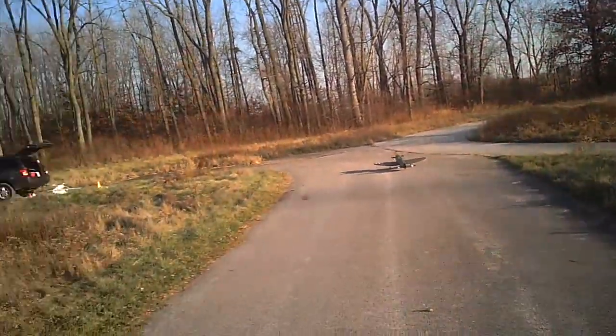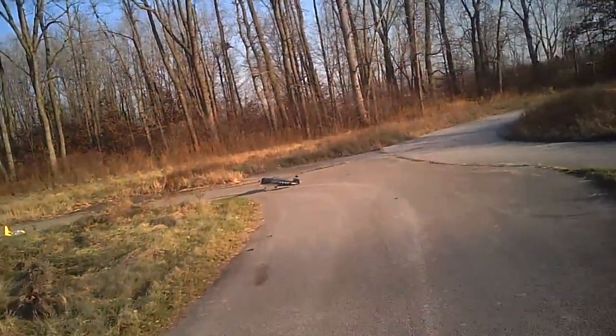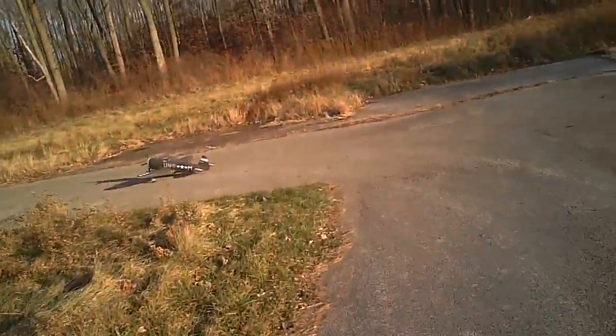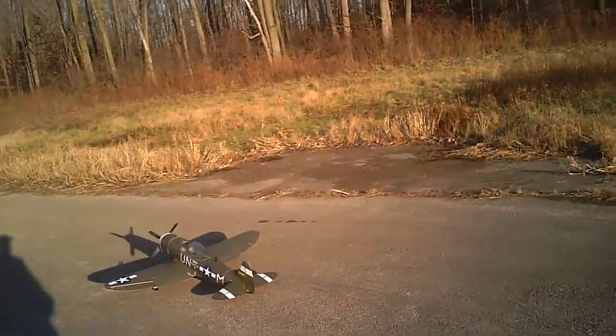When I get home, I'm going to take that stock motor out of the P-51 and put the version 7 motor in it. I don't know what I'm going to do about the retracts — one broke. I'll figure that out when I get there.